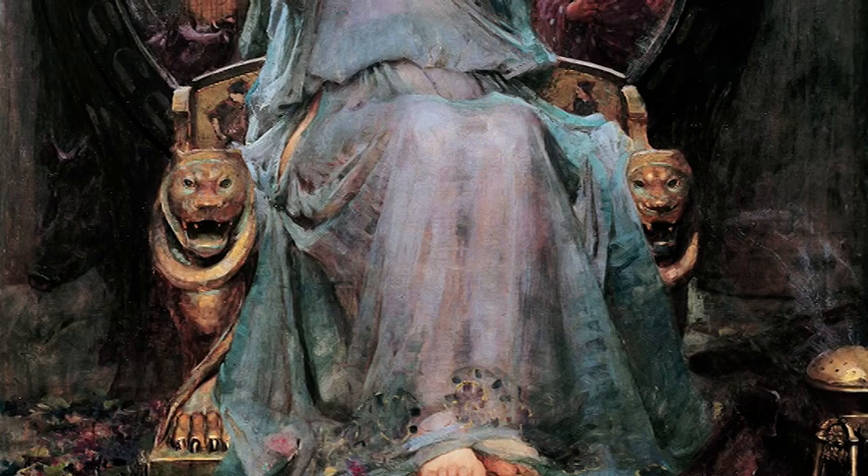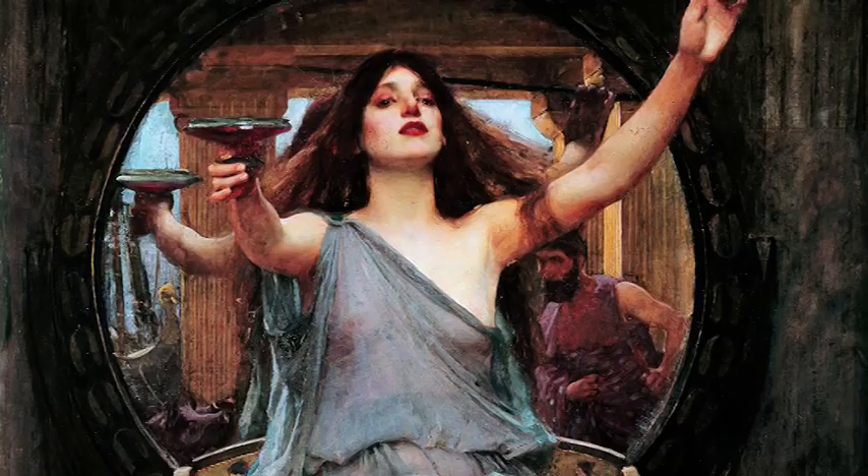You're here! Let me introduce you to this canvas. Circe, offering the cup to Ulysses, painted by John William Waterhouse in 1891.